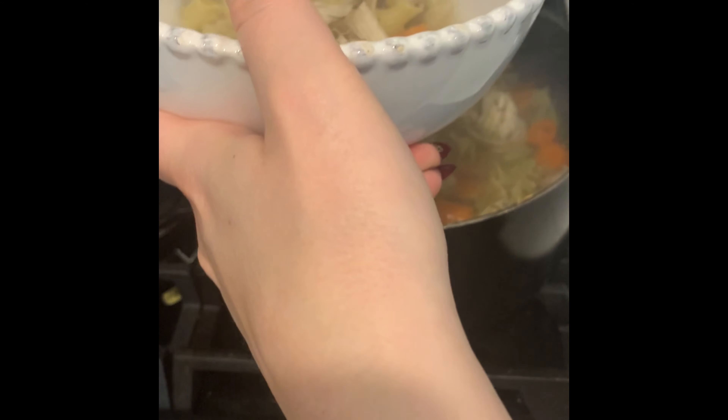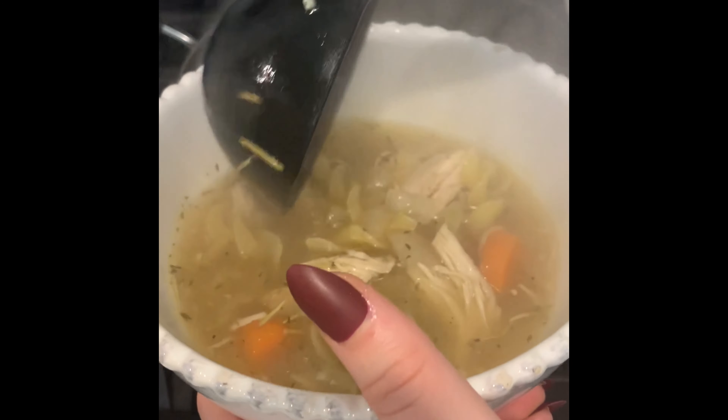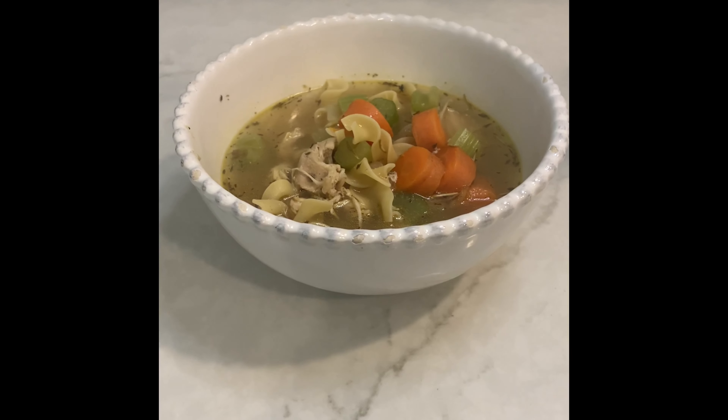You are finally ready to serve. Be sure to get one ladle full of your noodles, chicken, and veggies, and then another ladle full of your delicious broth. Bon appétit!